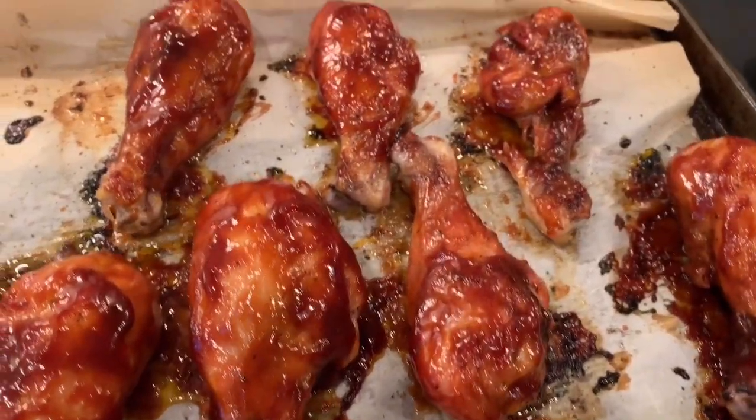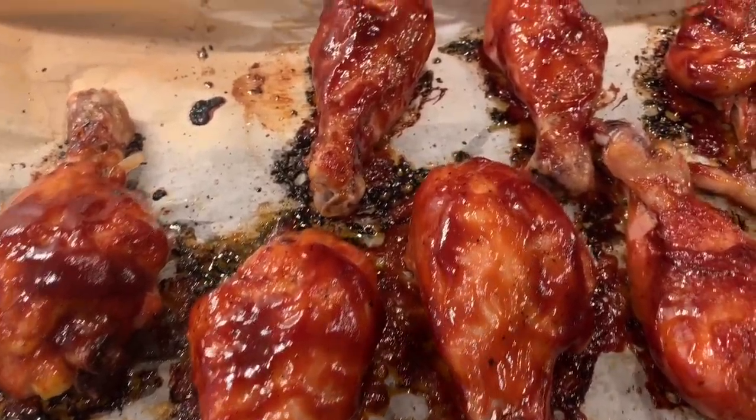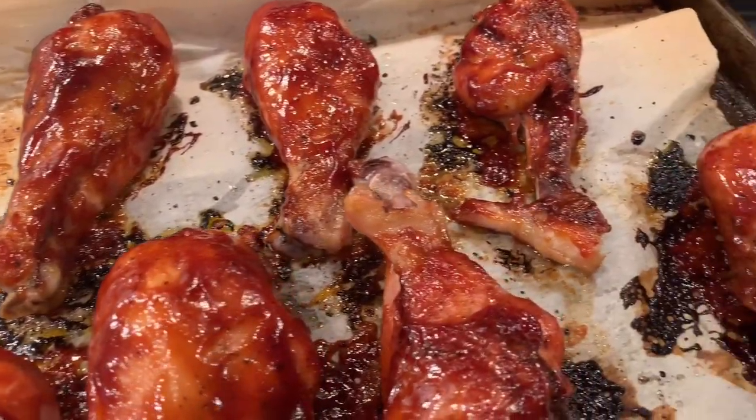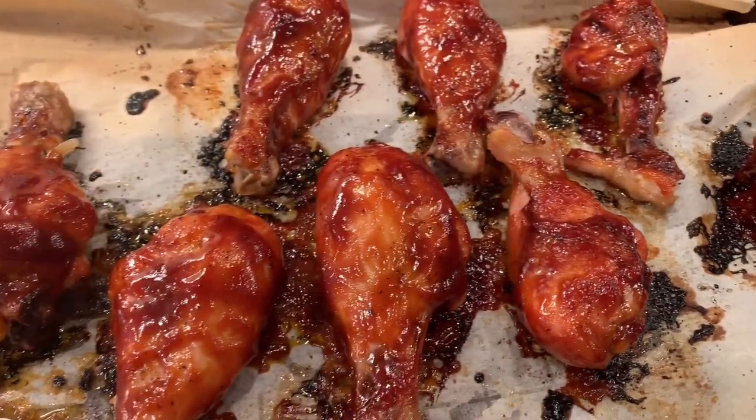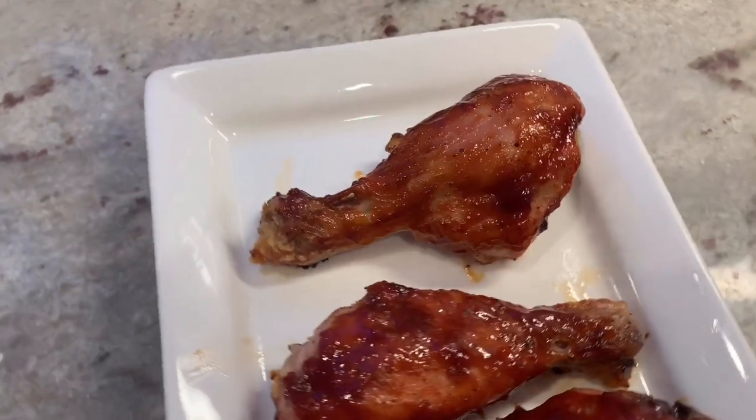Now pop this in the oven for another 15 minutes. This is what the chicken looks like when it's all done — it's completely baked through and ready to eat. I'm just going to transfer it into a platter and it's done. I love this serving tray for this chicken because it's nice and long; I feel like it makes the drumsticks look really good.